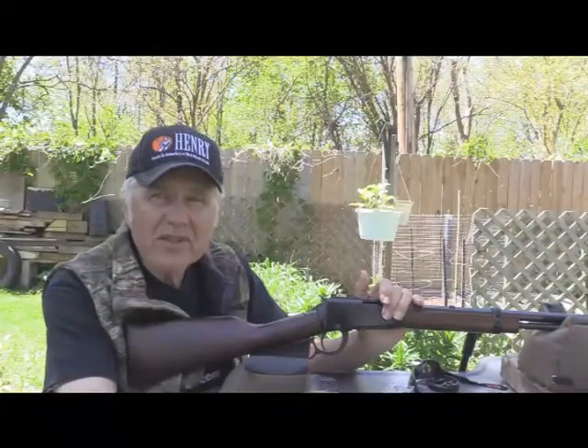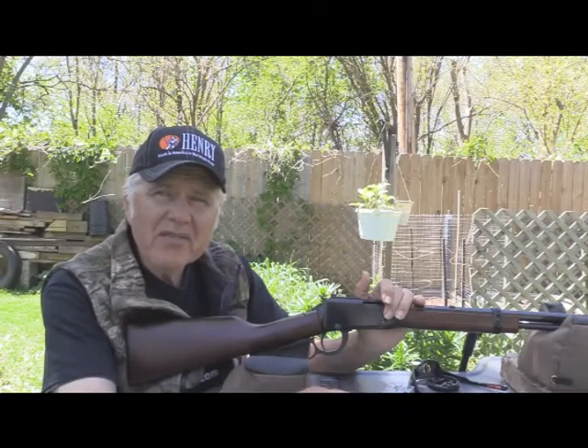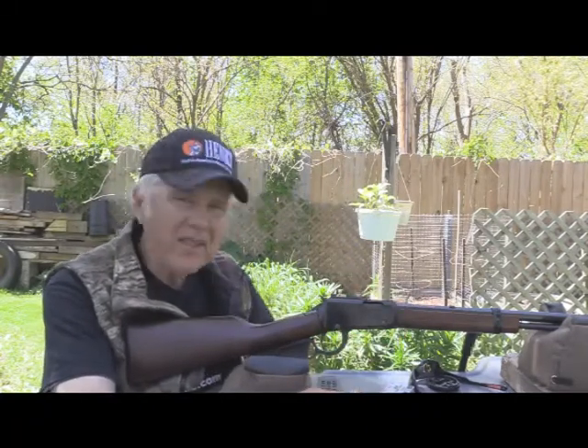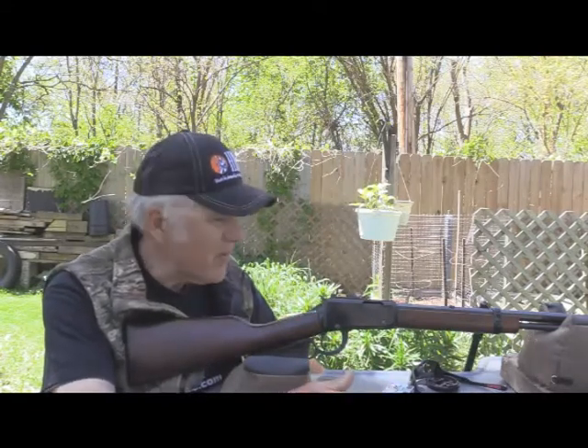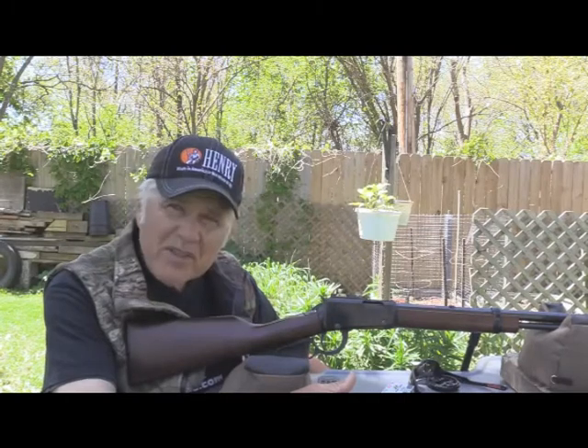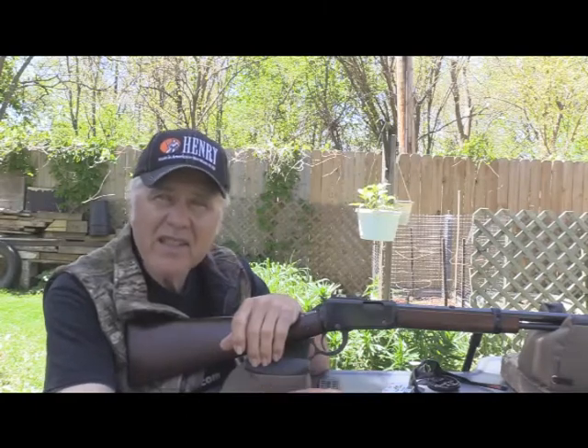I'm Dan Galusha and welcome to another edition of Shoot and Plank. Recently I did a video with the Umarex NXG because a young man had gotten in touch with me — he wanted me to shoot it from the bench with BBs. He'd seen my other videos and asked his mom to get him one for his birthday, which she did. But he also had some other questions which I found quite interesting.